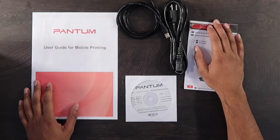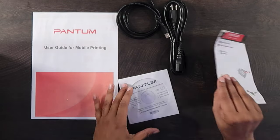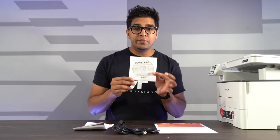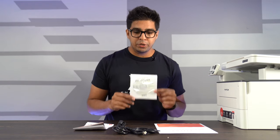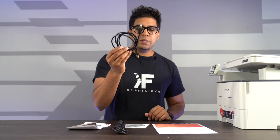Besides the printer, here's everything that you get. You get a quick setup guide showing how to set this up, a CD for your driver so you can connect this to your computer, a user guide for mobile printing, a USB cable to connect directly to a computer, and of course your power cable.